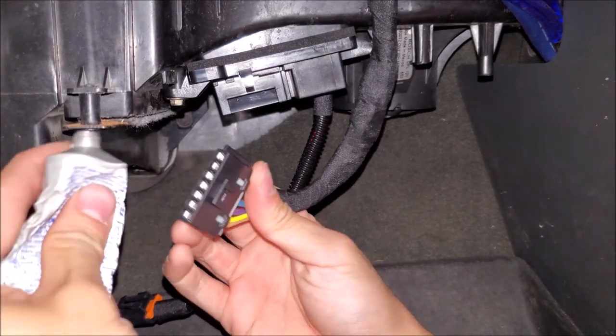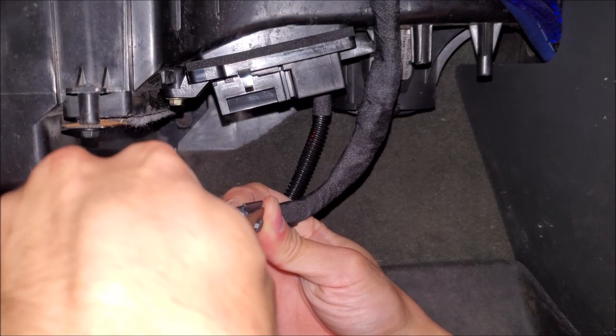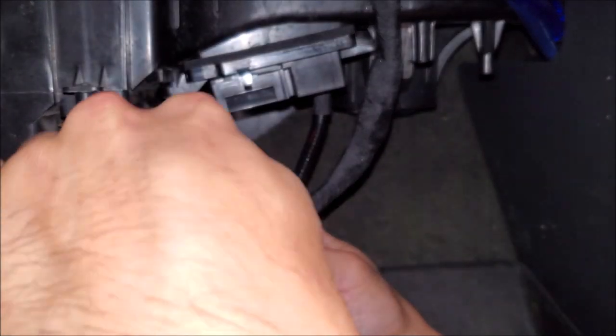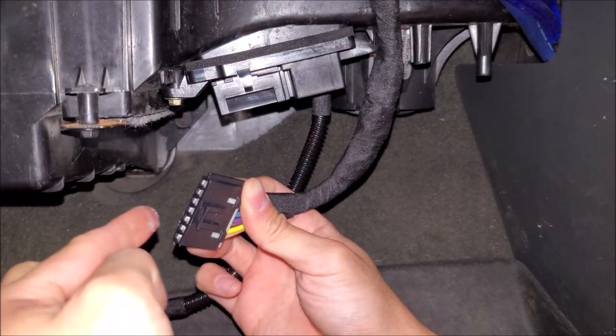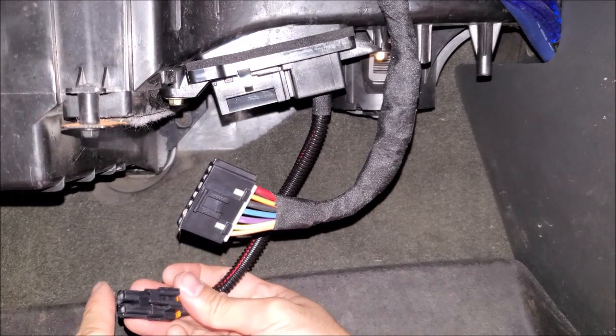We're going to grab our Promotex dielectric grease because down here, people's feet and moisture come around. Just put a very thin layer. It does have the ability to displace moisture and does not inhibit the connection at all.